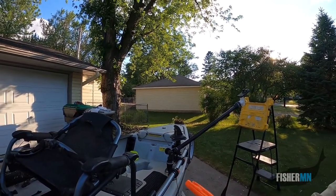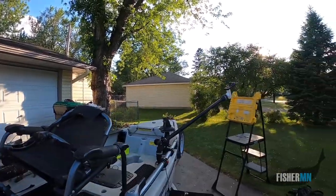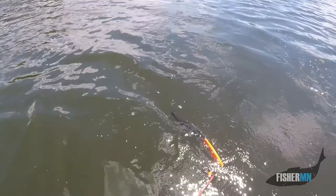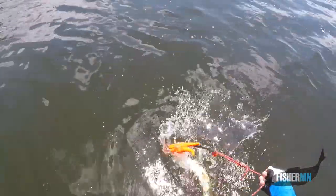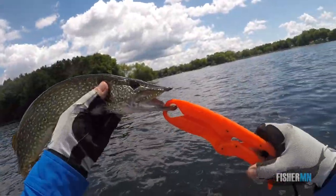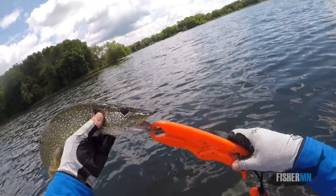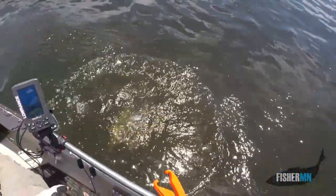Usually when I pull them back up, they're pretty fresh. That's all the purpose it serves for me. I've got a fish that I caught — I can hook them up, and when I'm ready to release them, just click it and back he goes.